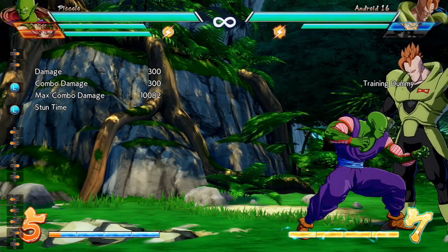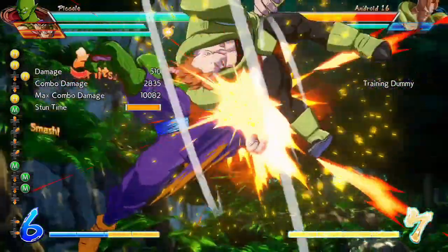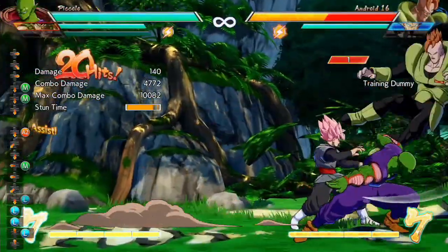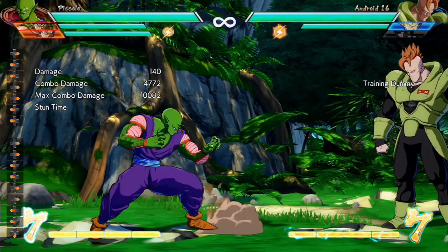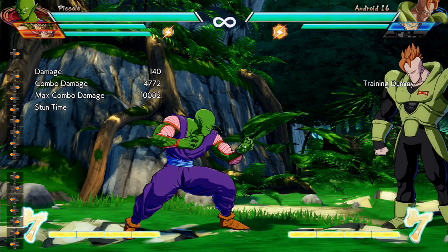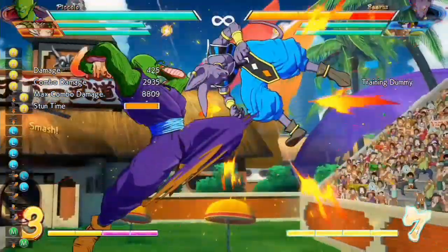Alright, so let's go ahead and break down this combo really quick. The first part is pretty much your bread-and-butter Piccolo corner combo. As you can see right there, it's pretty much the same thing that you normally see in the corner for Piccolo, except at the very top whenever you go into the medium demon slicer, you're going to want to call in the Goku Black assist or your beam assist to catch the opponent at the very bottom. This can also be done with a Vegeta assist.